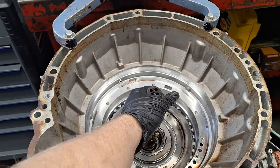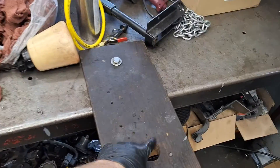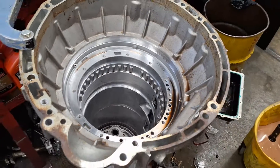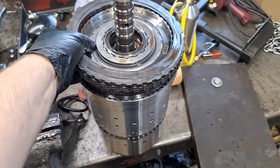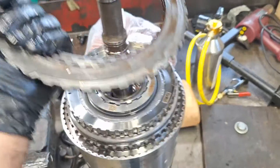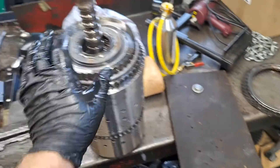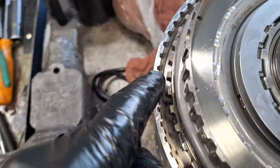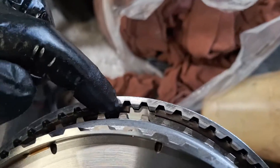Grab the shaft and pull straight up — the whole internals will come out with it. I'm going to set it straight up as it was in the case, but first I want to get the A-clutch friction plates off before I flip it over. Let me show you one thing first — see the snap ring on the edge here? Note that. You're going to want to remove that once it's upside down. There's the opening on it.